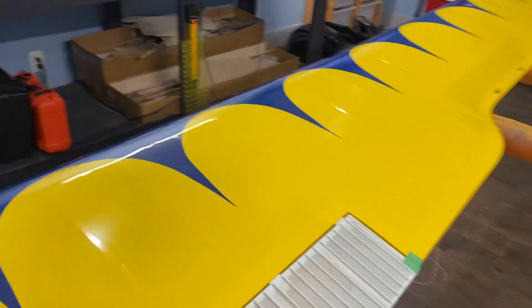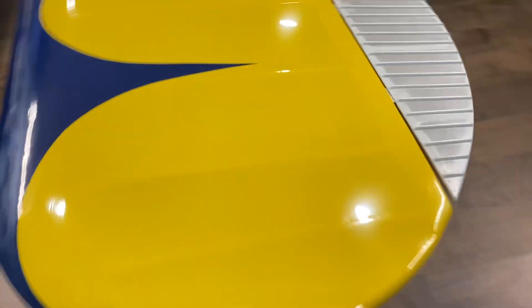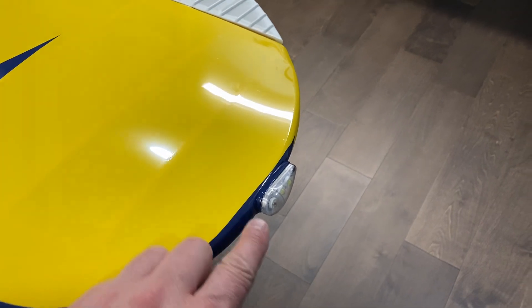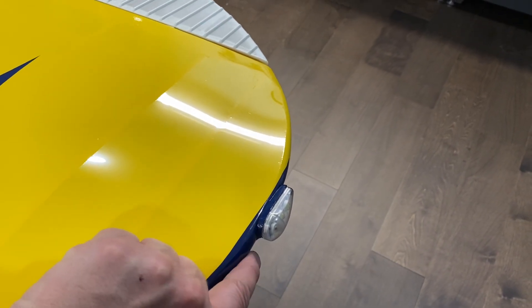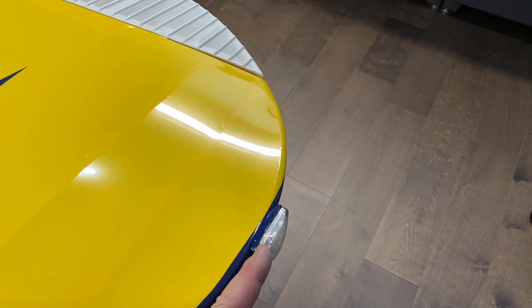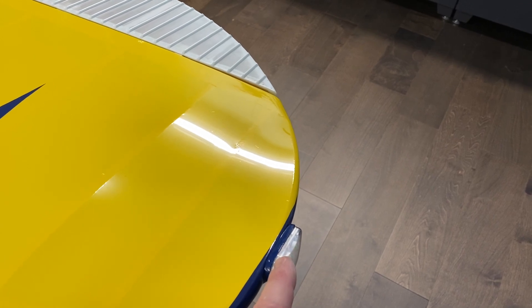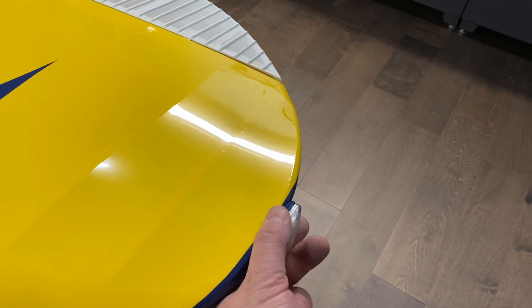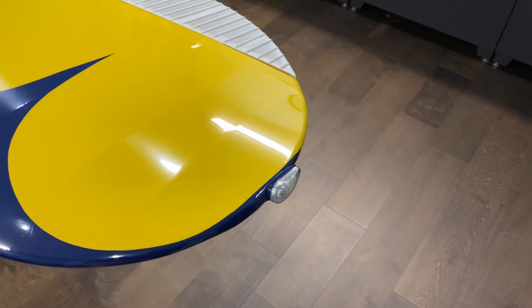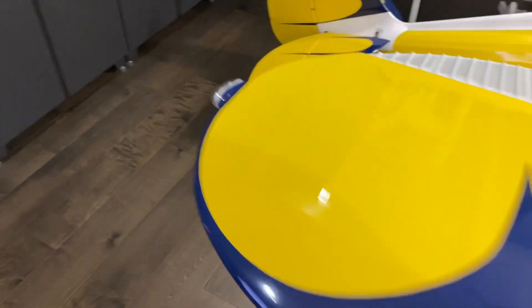I also got the wingtip lights on as well. I made up a little filler because this here is curved and the bottom of the light here is flat. So I made up this little balsa filler and then covered it and glued it in place. Red on the left, green on the right.